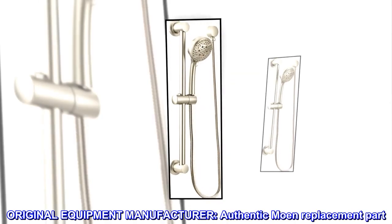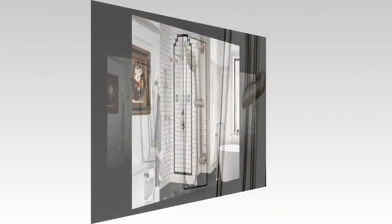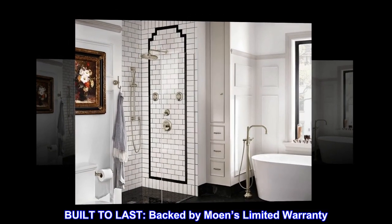Original equipment manufacturer — authentic Moen replacement part. Built to last, backed by Moen's limited warranty.